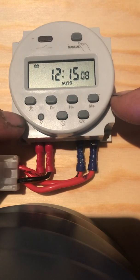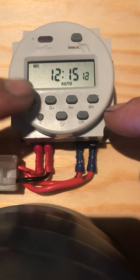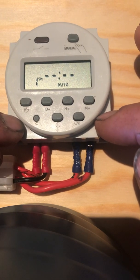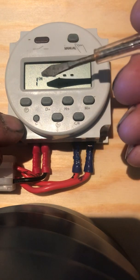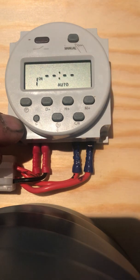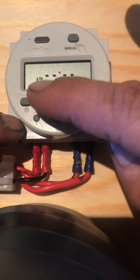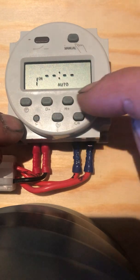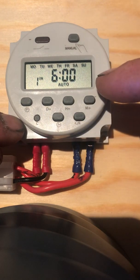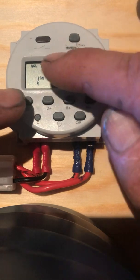Now let's do the program. Press the P button here. This is the time that the timer will turn on — that's the first program. We want it to turn on every day of the week, so we'll ignore the day button and just do the hour. We want it to turn on at six o'clock in the morning. We've got six o'clock on all days of the week.